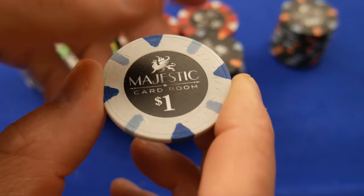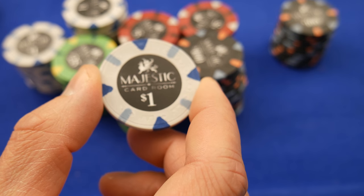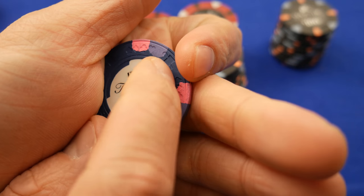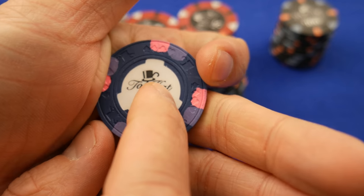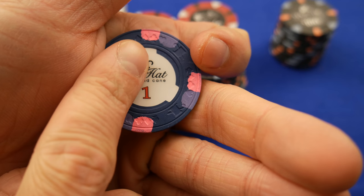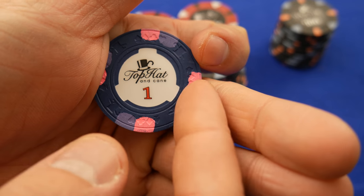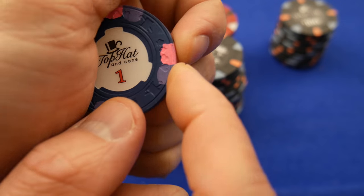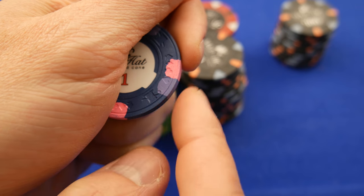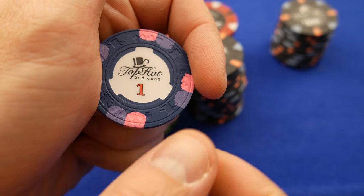For a lot of premium chips, recessed isn't good enough. For example, let's grab a top hat and cane — these are made by Paulson. This is not a sticker; you cannot peel this out. When the chip is still hot, they stamp this inlay into it hot, and then the whole thing cures and dries together. It becomes integral to the chip — like scraping out part of the chip itself. You can do it, but you've ruined the chip. Same with this — you can't peel it out and stick it back on.